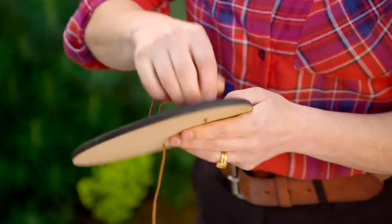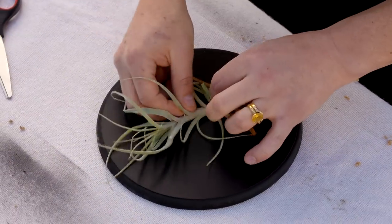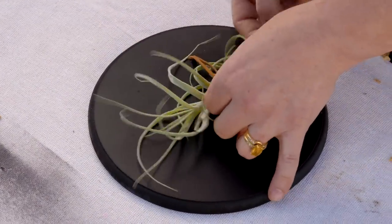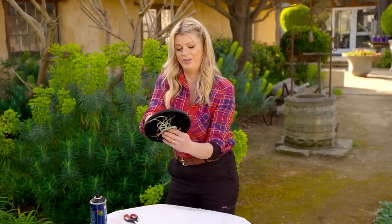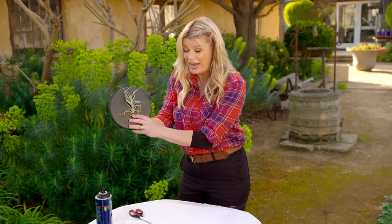Now that the paint is dry, I'm going to feed some faux leather strap through a couple of times to help secure the plant. Just insert the plant before you tie off the leather at the back. Isn't that a simple, stylish way to turn a low-maintenance plant into a living work of art?